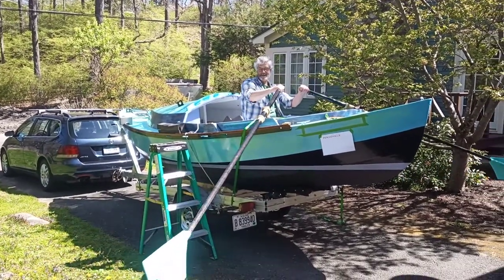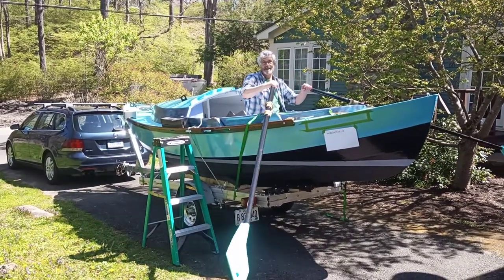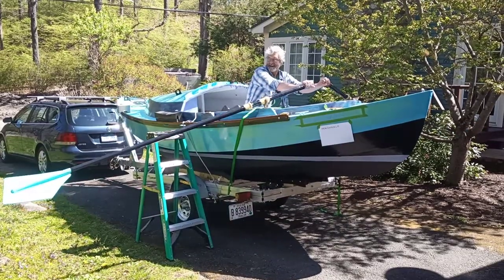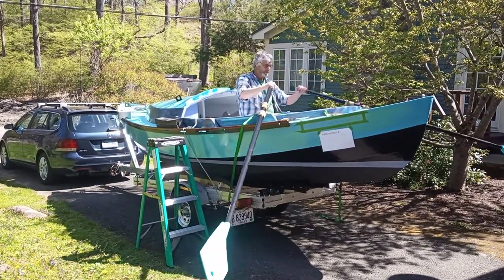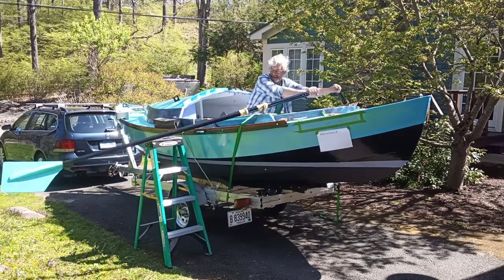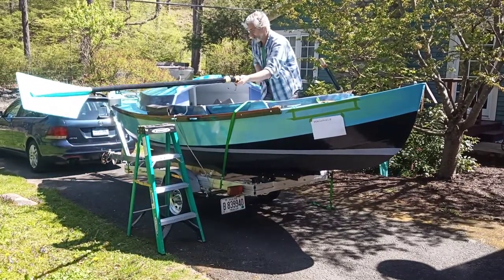I'm just trying out the rowing geometry — it looks really good. I'll have to make a seat for this, but it's a good height. And this is also for this Venetian style.